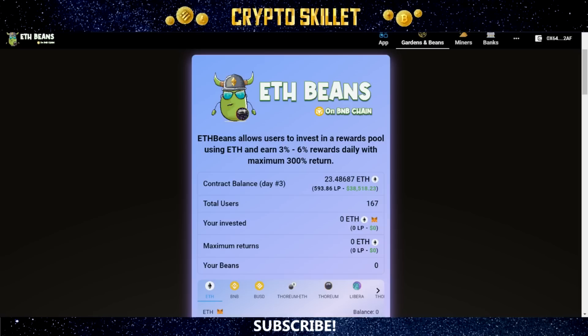ETH Beans is their latest release, and it just launched about three days ago, so it's still very early and a great time to jump in. In this video, I'm going to give you all the information you need — the full rundown of exactly how this project works. We'll look at the website, the white paper, and the audit done by the Stamp. After watching, if you want to get invested with ETH Beans yourself, I've got a link down below in the description.